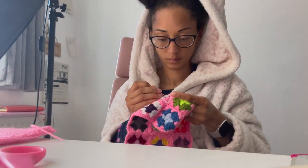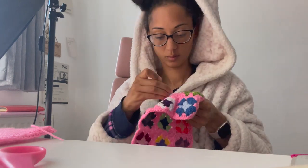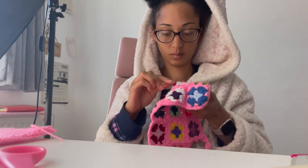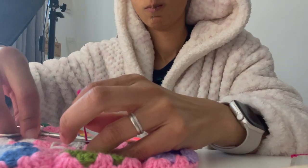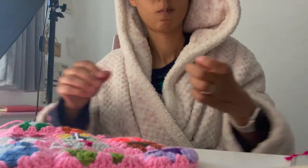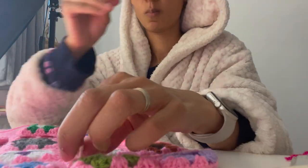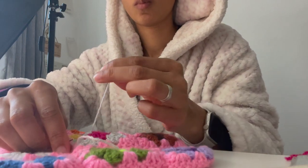So as I was saying, the ends — I need to weave them all in. I will say it again and I'll say it till I'm blue in the face: weave your ends in as you go. Don't set yourself up and leave them all till the end — just don't do it to yourself. They don't even take that long and they can be enjoyable.